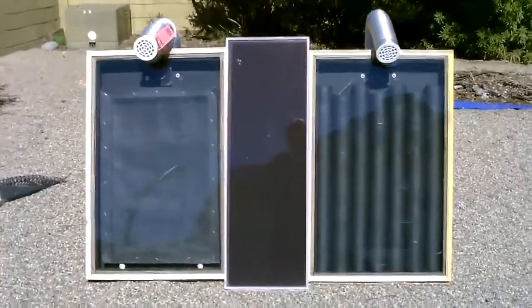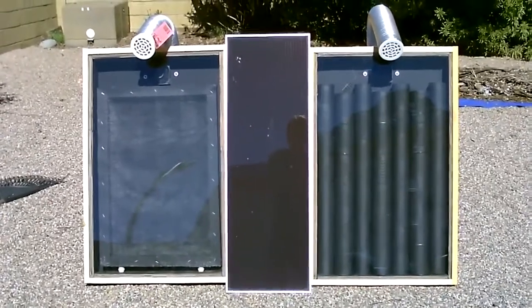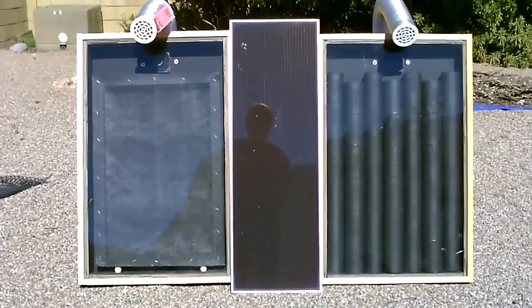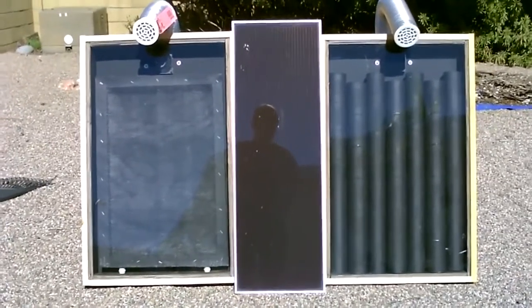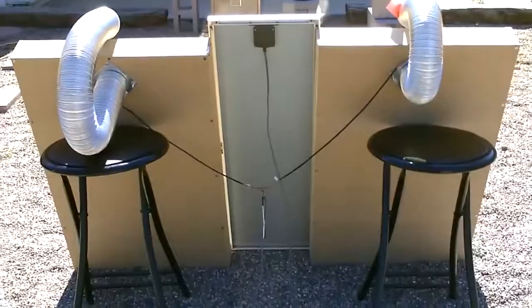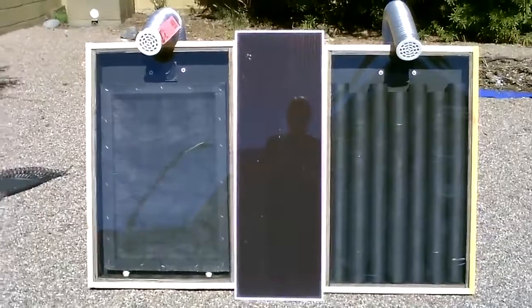All right guys, I finally got around to it. We got the side-by-side test going on — screen absorber solar air heater on the left, steel can solar air heater on the right. You can see the outer frames are made almost exactly the same; it's just the difference between the cans and the screen. You can see they're almost identical. I'm going to go ahead and take some temp measurements now.